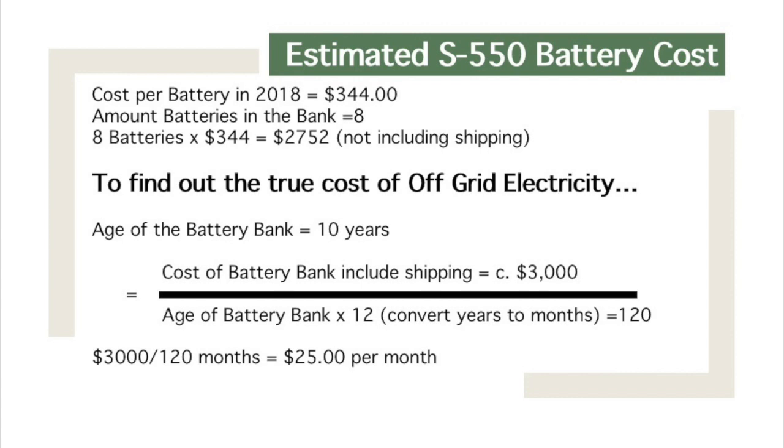Just as an FYI: if I was on-grid in this area and supplemented my home with solar — even if I made all the power and owed the electric company nothing — they would still charge me $25 a month just for a hookup fee. A lot of vacation homes around here sit in stasis all winter, winterized with no electrical current, and they're still charged $25 a month by the electric company just to stay connected.